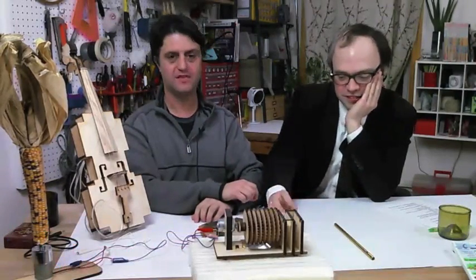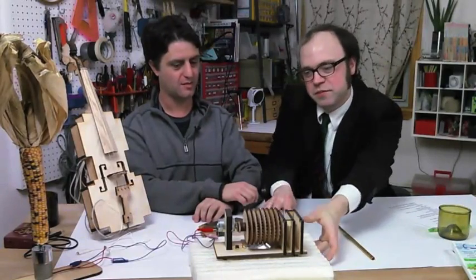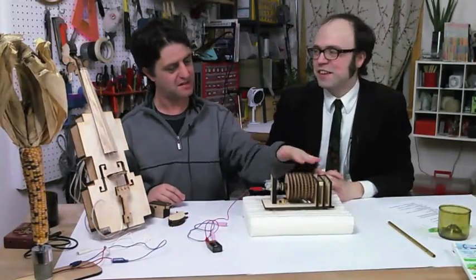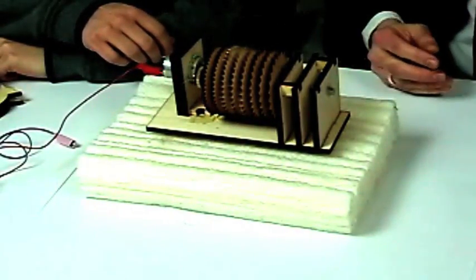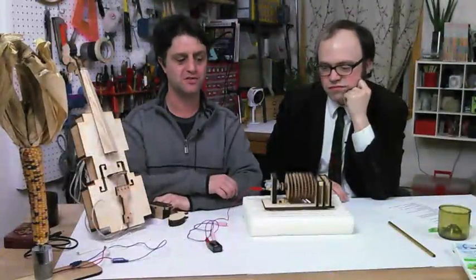These are awesome. I'm staring at the mechanical synthesizer here — let's bring this over. This is another laser project. You can always tell a laser thing because you've got the nice barbecue burnt edges on it. This is not at all a practical musical instrument, but it's just a fun exploration of how musical tones work.